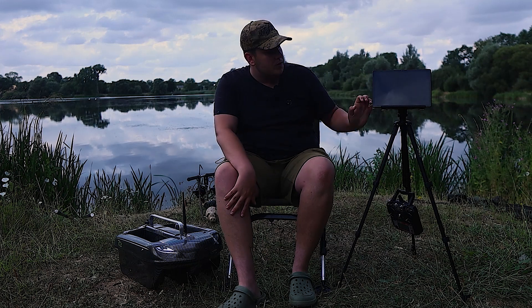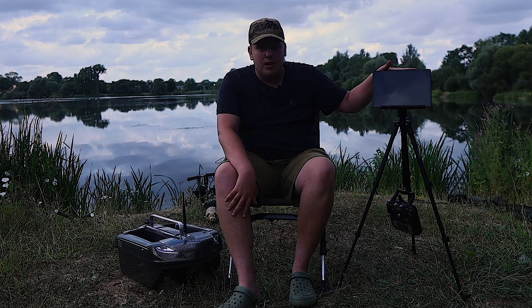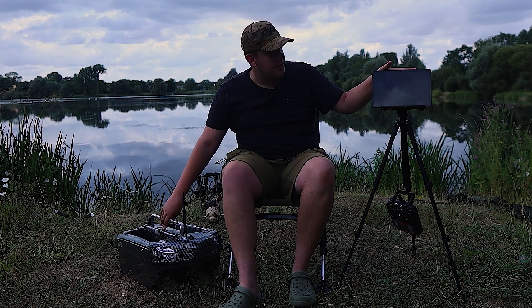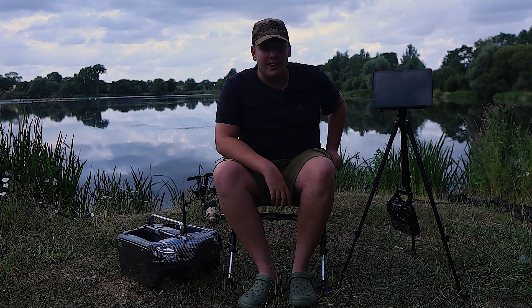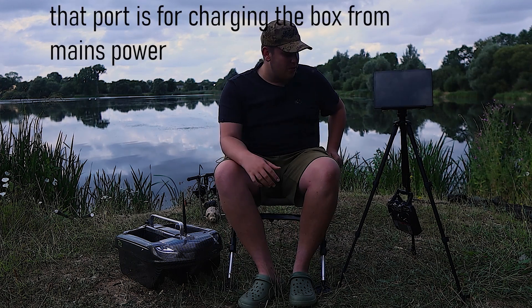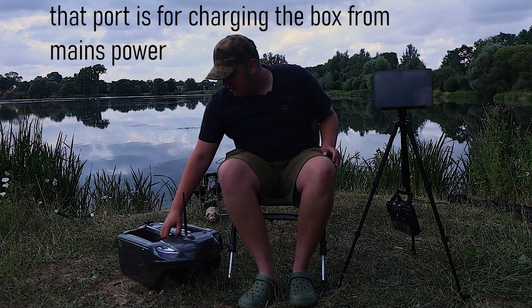On the bottom of the transmitter box you've got a USB-C charger. You can charge your tablet with it, you can charge the transmitter box directly from the bait boat batteries, and there's also another port that I'm not entirely sure what it does at the moment.